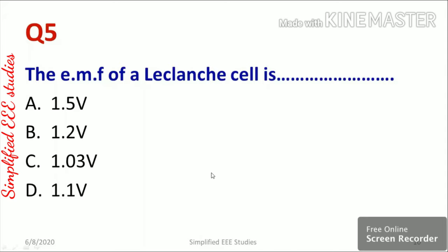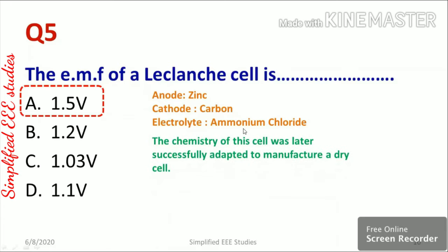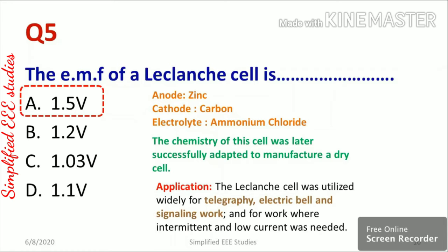Question five: the electromotive force of a Leclanché cell is 1.5 V, 1.2 V, 1.03 V, or 1.1 V. The EMF of a Leclanché cell is 1.5 volts — option A. The anode is made of zinc, the cathode is made of carbon, and the electrolyte used is ammonium chloride. The Leclanché cell was widely used for telegraphy, electric bells, and signaling.